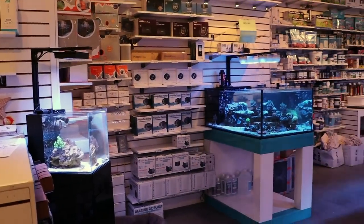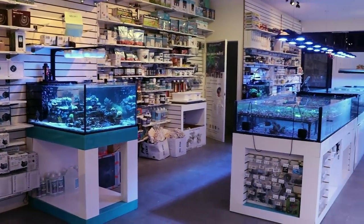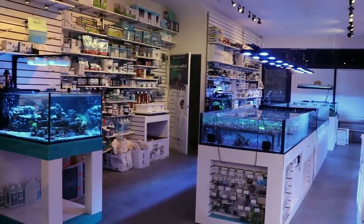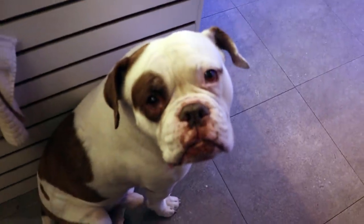What is going on my fellow reefers, reefing familia. Marc here. Thank you for tuning in to this episode of Fragbox TV. Today I want to talk to you about a very, very cool torch coral, Euphyllia glabrescens — well, that is the Latin name. We're going to talk to you about Dragon Soul Torch.